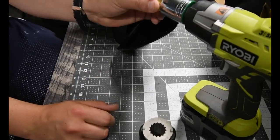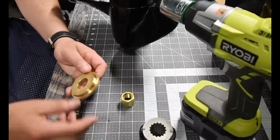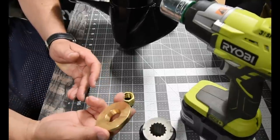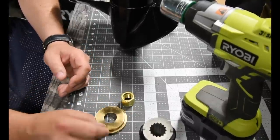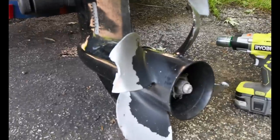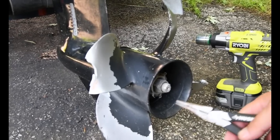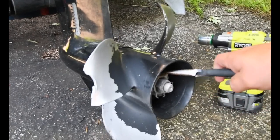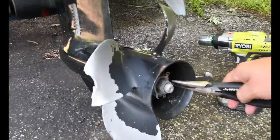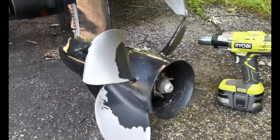So that's what it comes with, and it is the right size. I have no clue how this goes on, so I guess the first thing I got to do is take these off. I might need some WD-40 a little bit here and there.